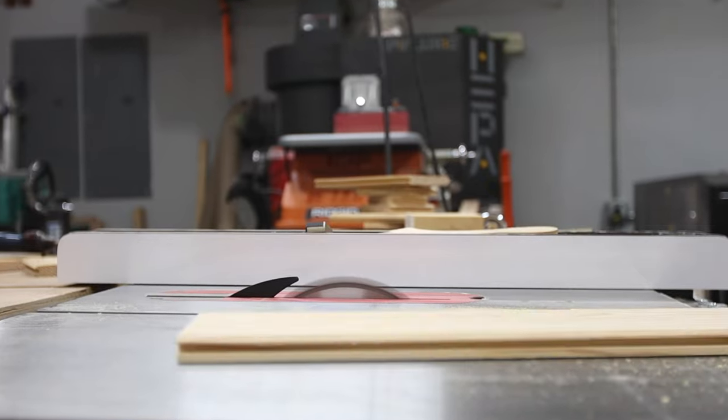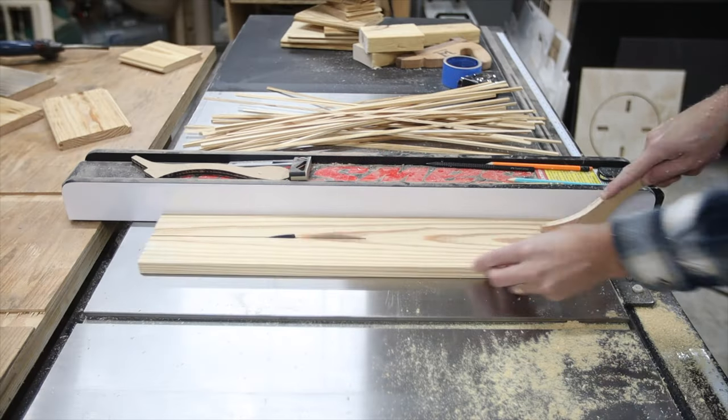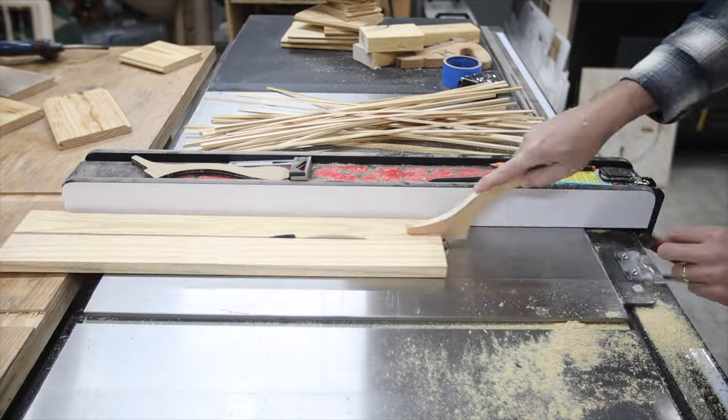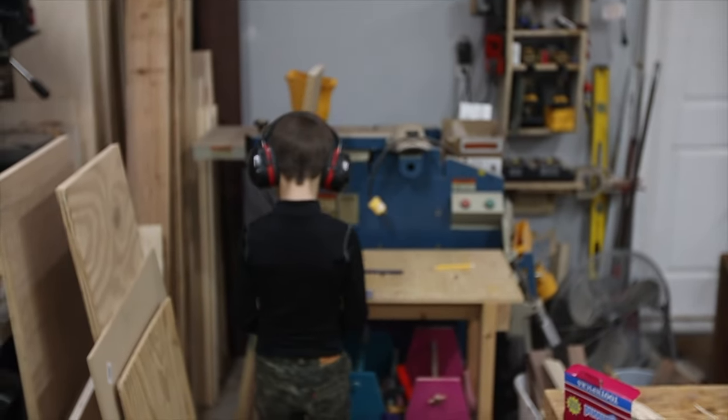A little more table saw work here — I actually decided to remove the tongue and groove off of these boards. These were left over from a tray ceiling at our last house build. And you can see my little guy wanted to be out in the shop with me, so he's over there doing his thing.